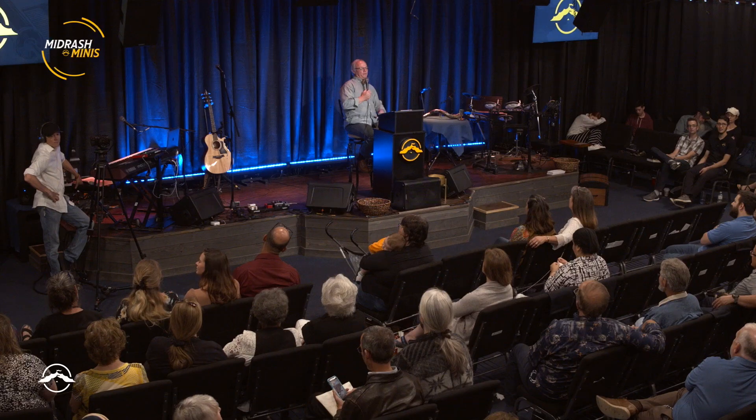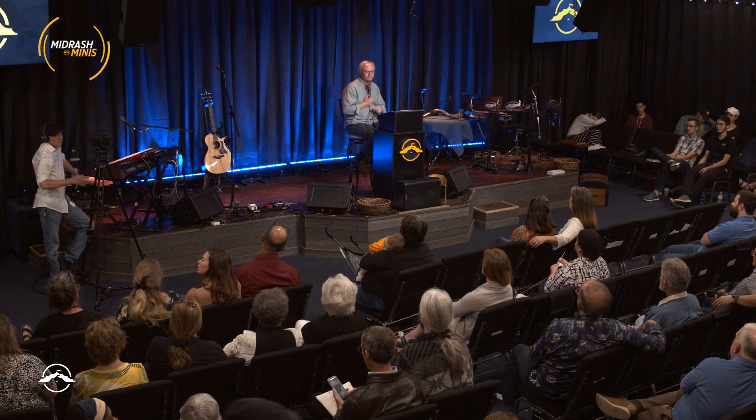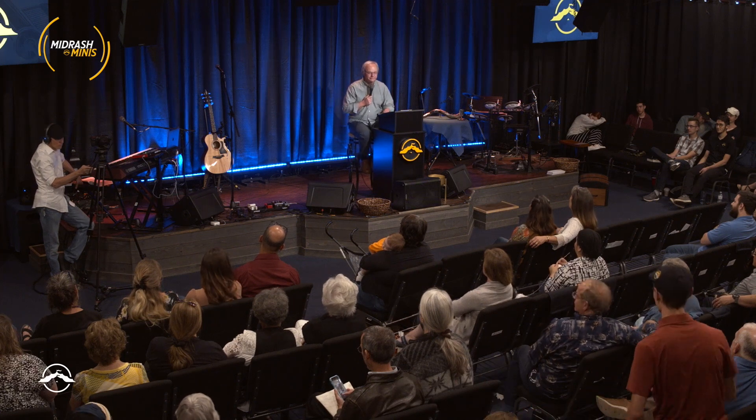Is it all right to wear tefillin when you pray? A lot of people would maybe recognize the word phylacteries. The tefillin are placed between your eyes, on your forehead, and on your arm or hand. If you've ever seen an orthodox bar mitzvah, they wrap the tefillin around their arm and have the little phylactery on the head.